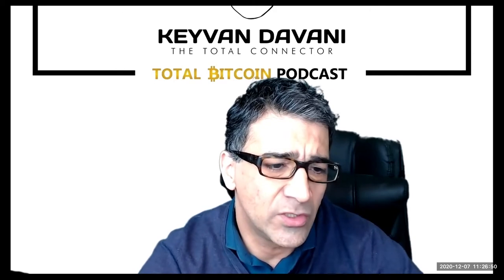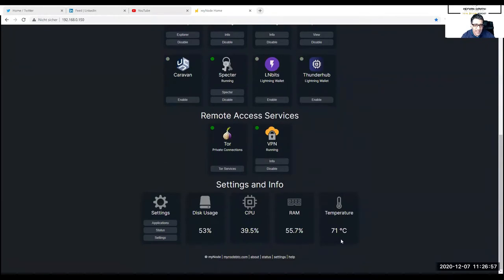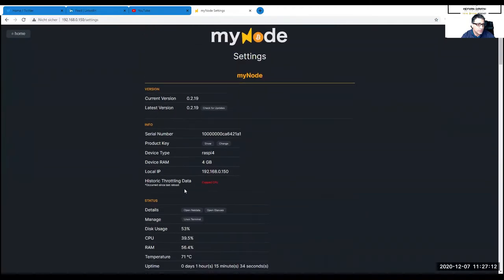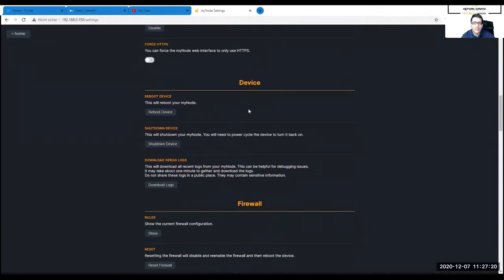You're going to go to your MyNode settings, go to your dashboard, go to settings. As you can see, I have pretty high temperature — still 71 degrees Celsius — so it shows you everything: disk usage, CPU, RAM, temperature especially. You scroll down and under 'Device' it says 'Shut Down Device,' and that's exactly what you do.